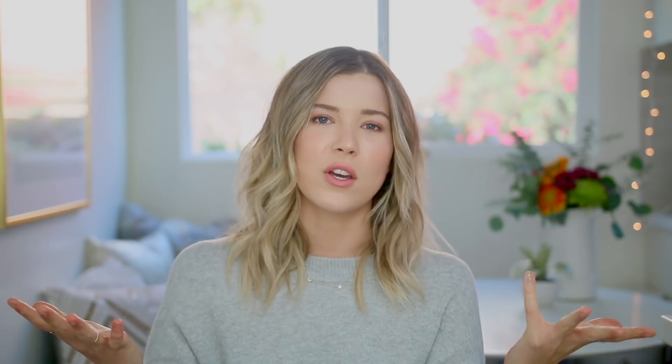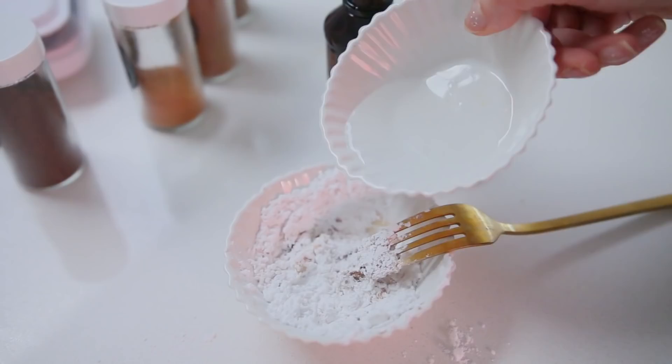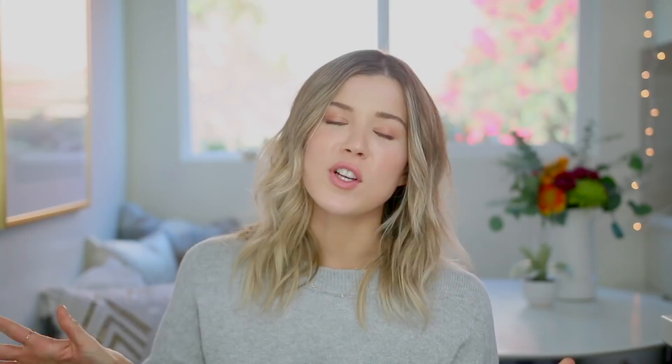I couldn't decide if I wanted a glazed donut or a sugary donut, so I went for both topping options. I wanted to keep the glaze really simple, using the same spices from the donuts — it's just a basic powdered sugar, vanilla, and water base with the spices added in. The other topping is super basic: just cinnamon sugar, which — as you guessed — has cinnamon and sugar in it.